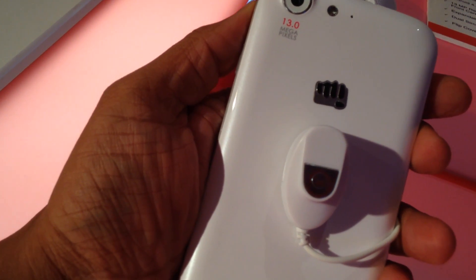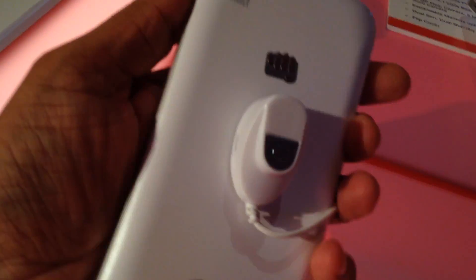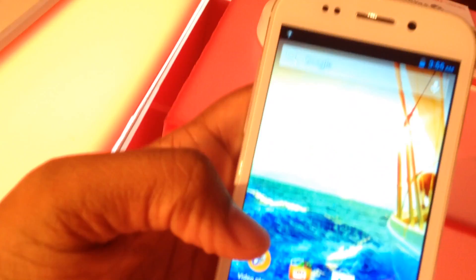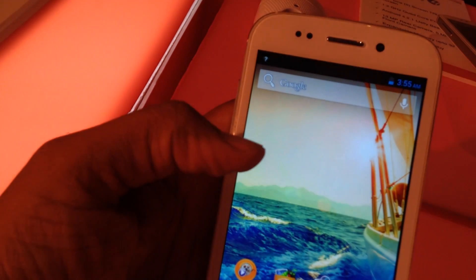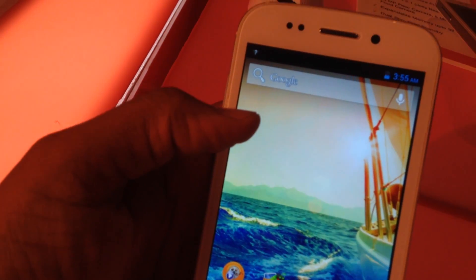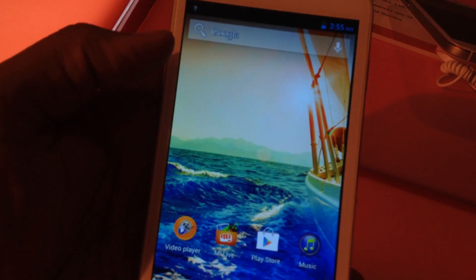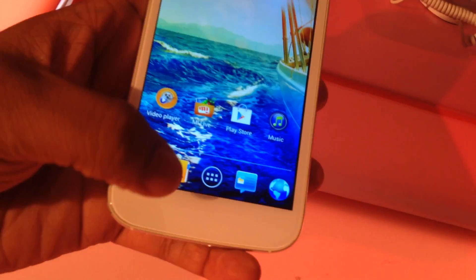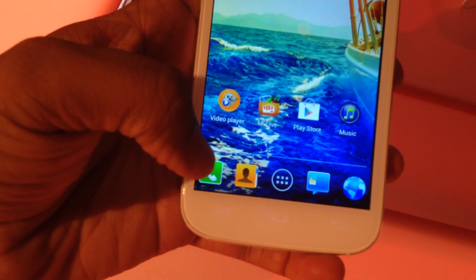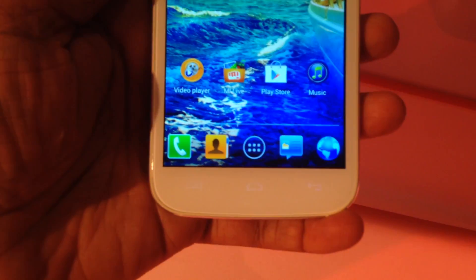Coming to the camera, it is 13 megapixels — pretty similar to what the Samsung Galaxy S4 has — and has an LED flash as well. The good thing is the front camera is 5 megapixels, which is possibly the biggest in terms of megapixel count we are seeing in an Android smartphone.